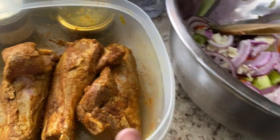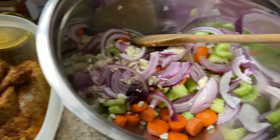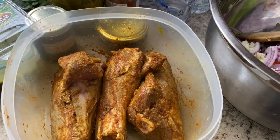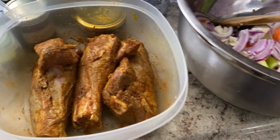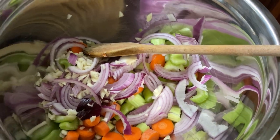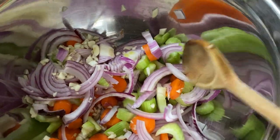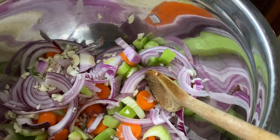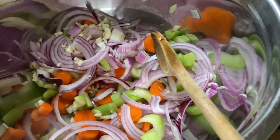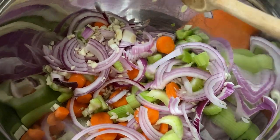We're getting ready to make some braised lamb. I've prepared everything I'll need for an easy cook-up. So we have our mirepoix here — one thing about me, I'm gonna remix something. Usually it's made with celery, carrots, white onions, and garlic, but I have this thing against white onions, so I'm putting red onions in this.